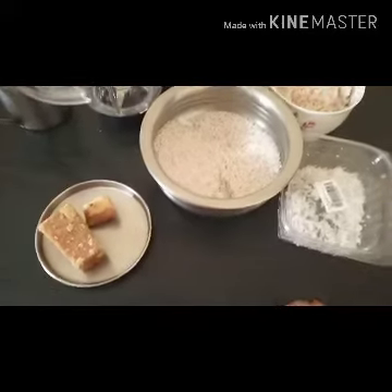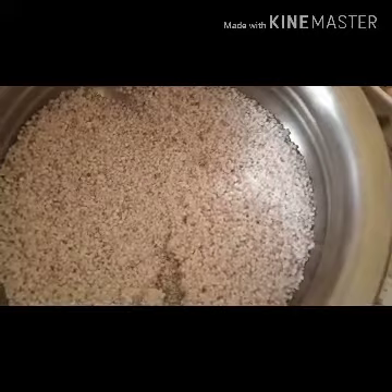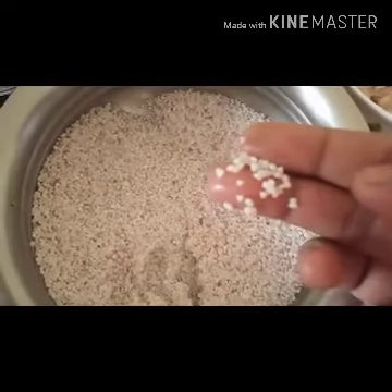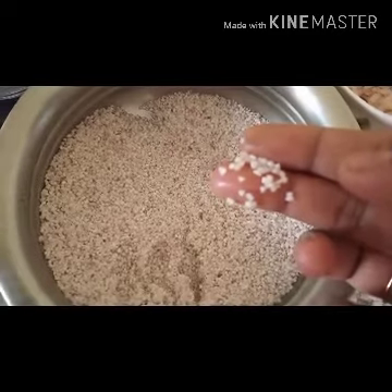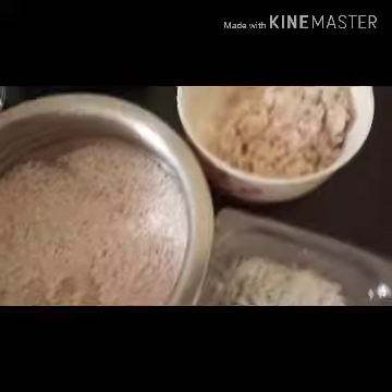This is easy to mix. I use a lot of salt and baking soda. I'm using a hot glass of baking soda.